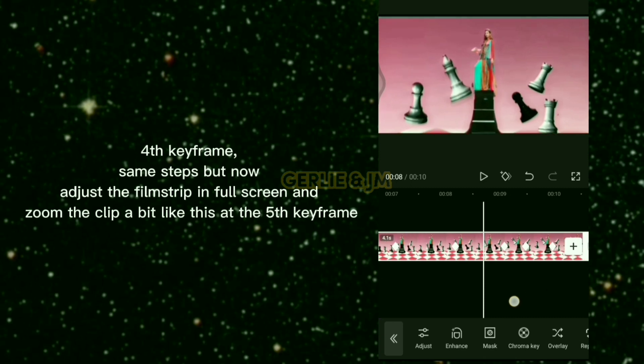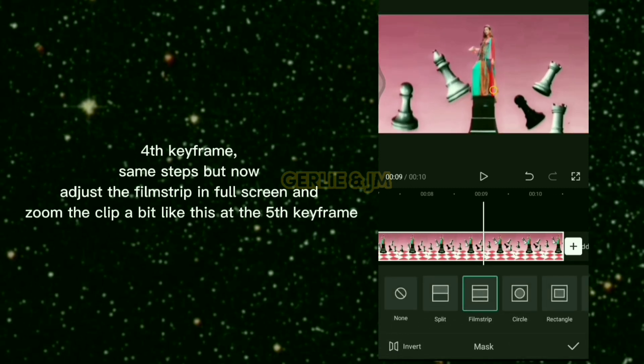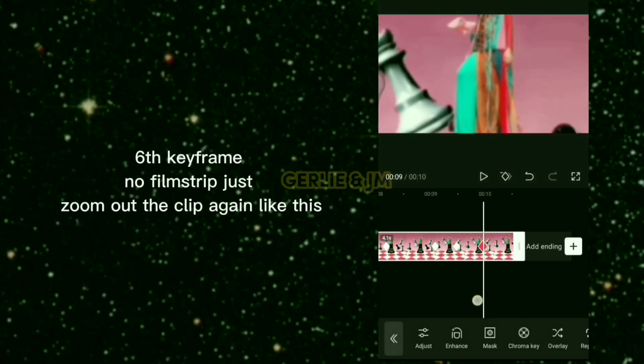Fourth keyframe: same steps but adjust the film strip to full screen and zoom the clip in a little. At the fifth and sixth keyframes, remove the film strip and zoom back out again.